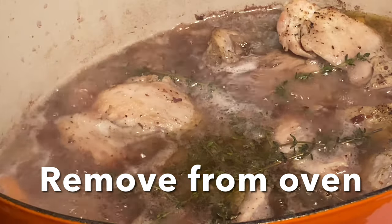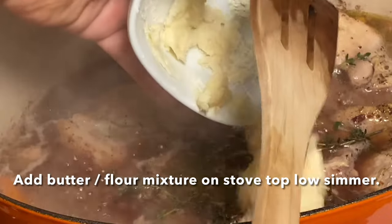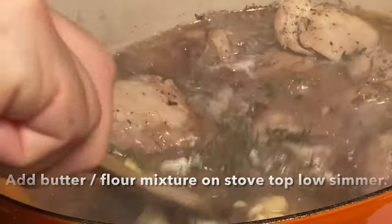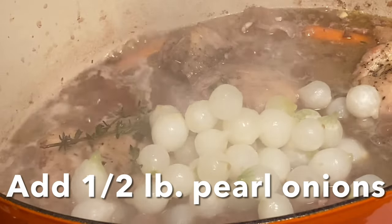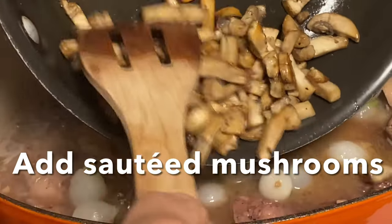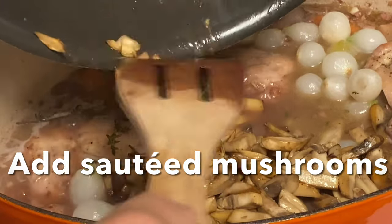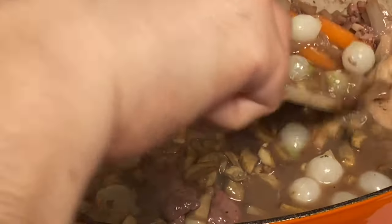We open our Dutch oven — on top of the stove you can see it's simmering. We're going to add our butter-flour mixture to thicken the sauce, then add a half a pound of pearl onions and our sautéed mushrooms. Now this simmers on top of the stove for about another 10 minutes.